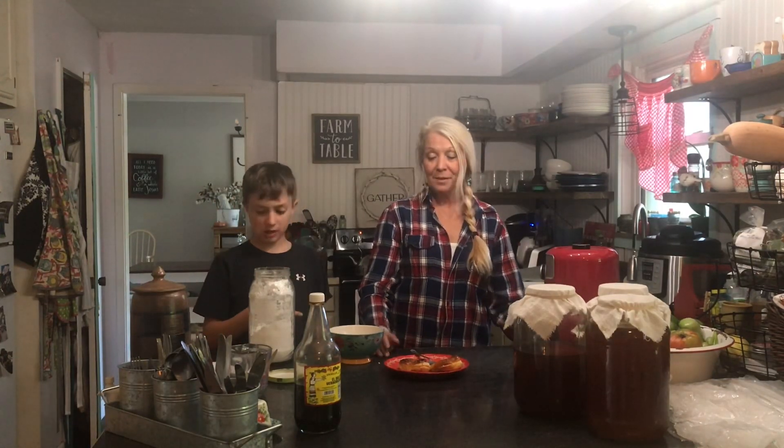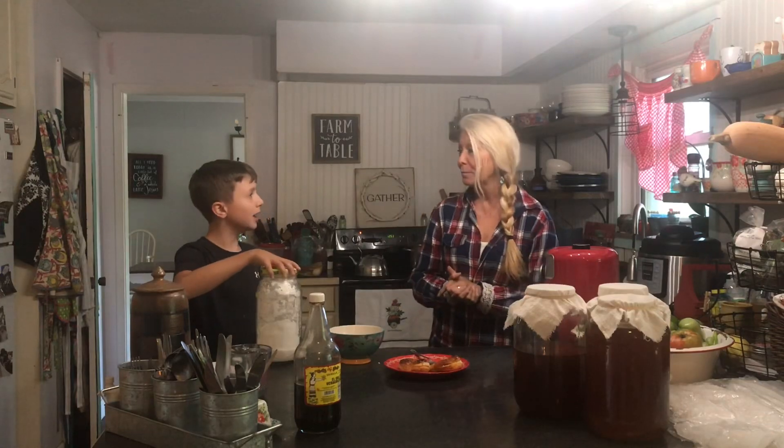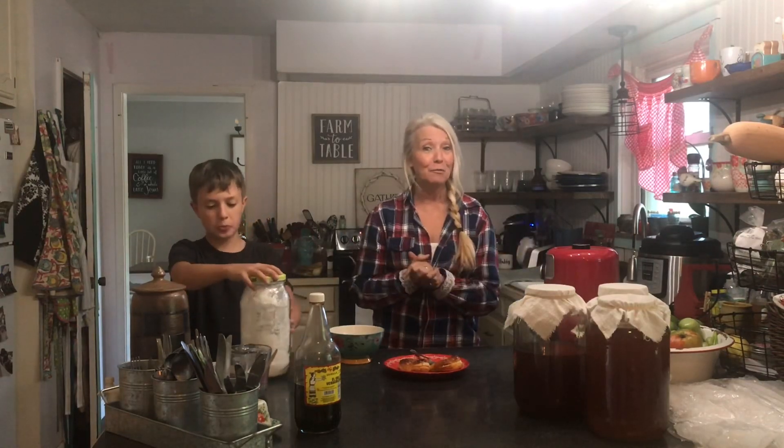So — a can of biscuits, an air fryer, and a little bit of powdered sugar, milk, and vanilla. The recipe will be in the description so you can try it. And if you don't have an air fryer, you could probably put it in the oven — yes, the oven will work too.